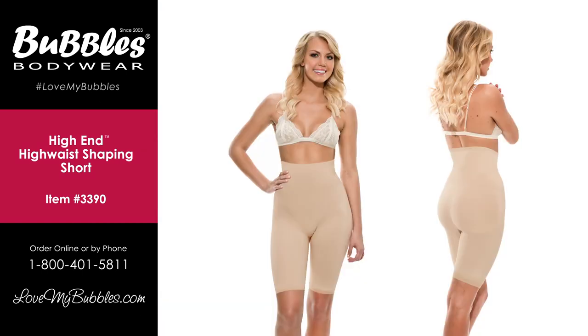The high-end high waist shaping short is item code 3390 and can be purchased at lovemybubbles.com.